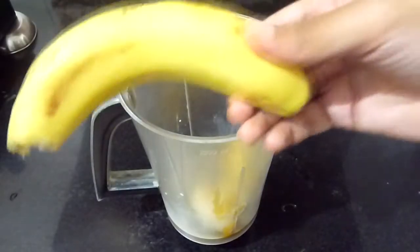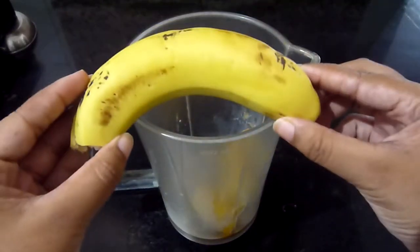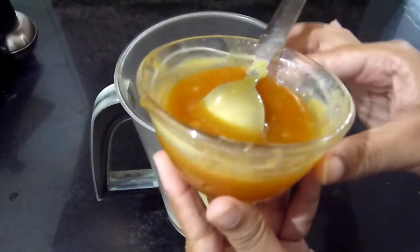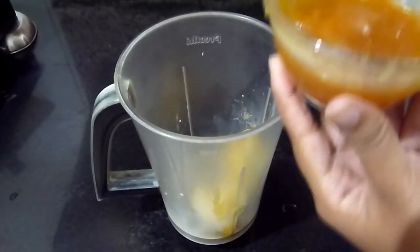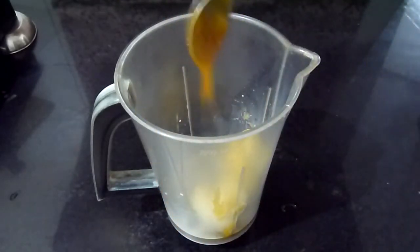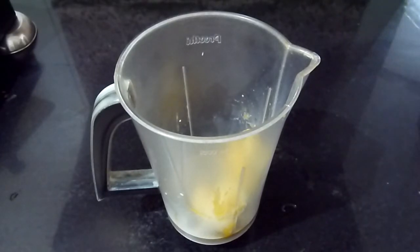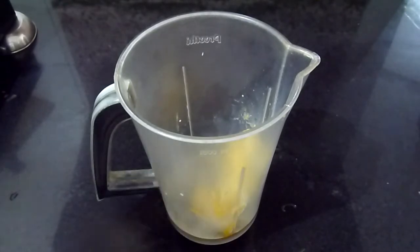Take your mixer jar and put in the banana — the more ripe it is, the better it tastes. Next, add in two tablespoons of caramel sauce. You can check the above link for my homemade caramel sauce recipe. Sorry guys, I already put in the banana and the caramel and forgot to press the record button before — anyways, moving on!